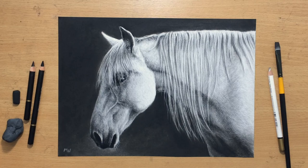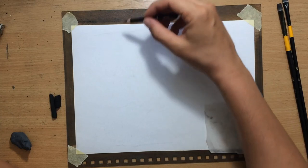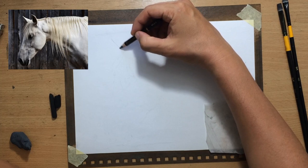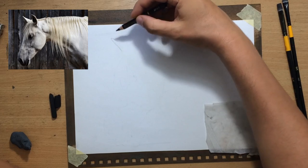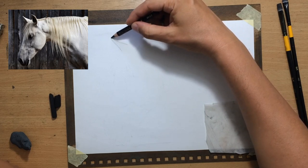Now let's have a look. First I'm going to do the sketch and I'll also show you the reference photo — I put it in the description if you want to check it out. I made some changes to it because I wanted a simpler, darker background to increase the contrast and to make the main subject stand out a bit more.